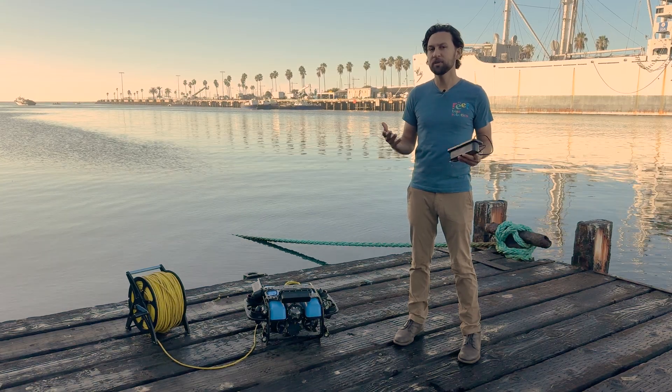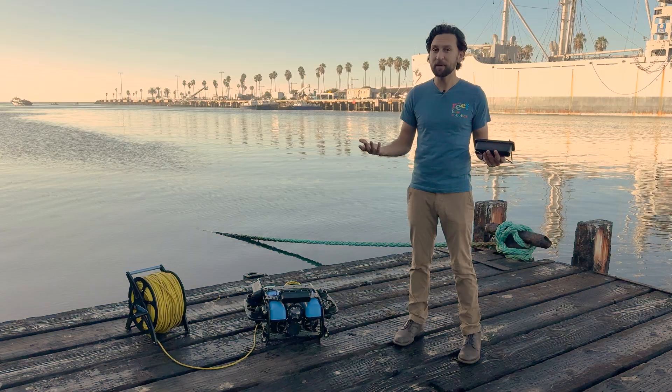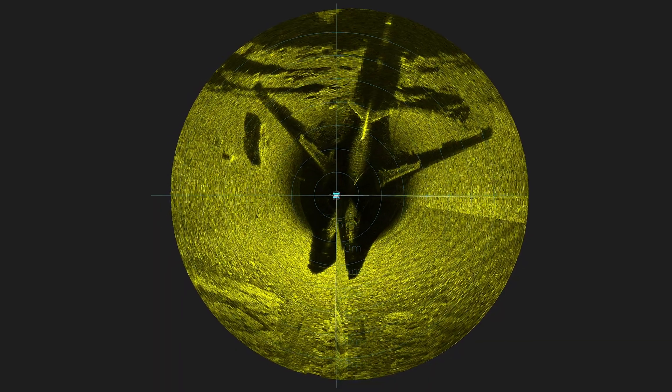To an ROV pilot familiar with typical mechanical scanning or multi-beam imaging sonar, that might sound unusual, but in practice it's actually extremely intuitive to use.